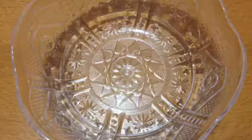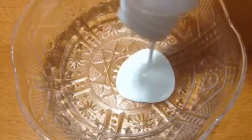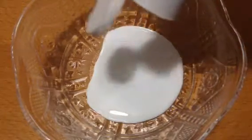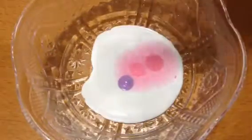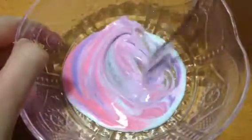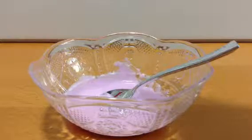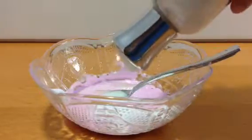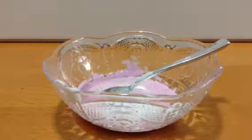Here is my bowl and I will be pouring in my white glue. And now my paints. This is my soap. Shaving cream, lotion, baby lotion, baby powder, and baby oil.